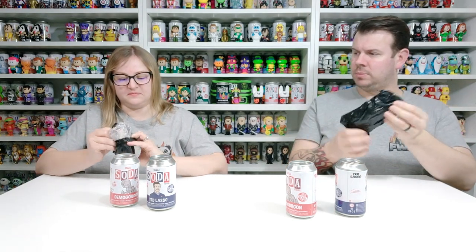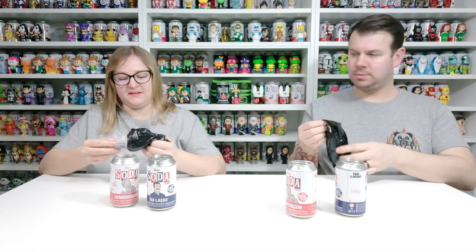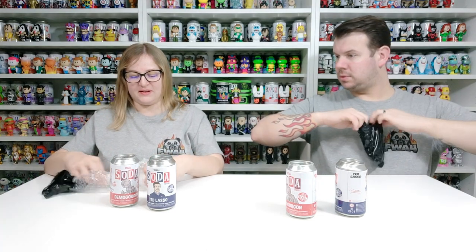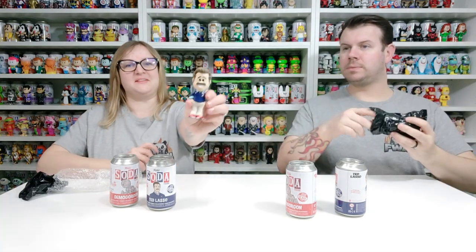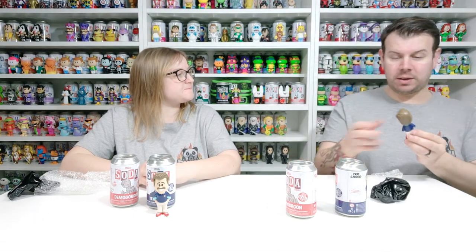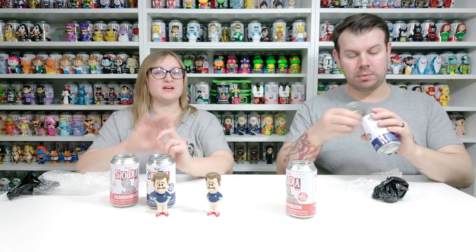The bag is really light — it looks lightweight and everything. So there he is. I think I've got the common. His expression is just smiling — mine's the same. I don't know what the chase looks like. We usually check it on my phone but we're using the phone to record so we can't have a look. But there you go, that's what the common looks like.